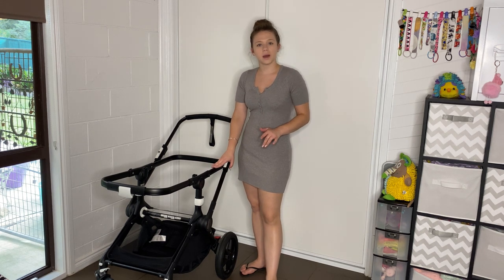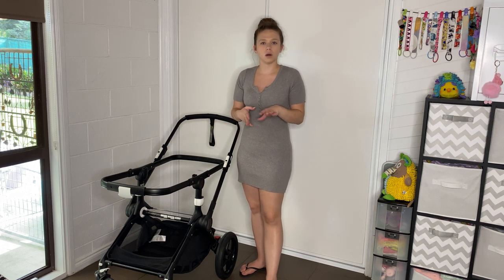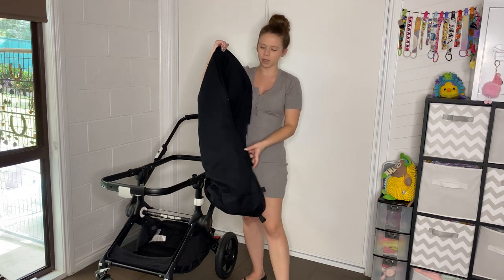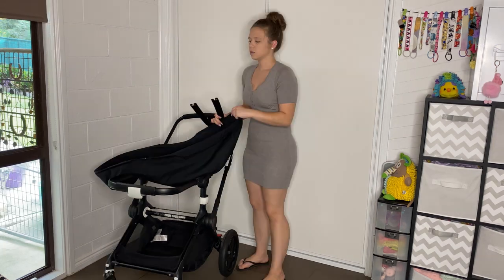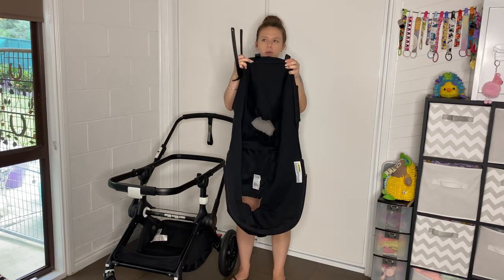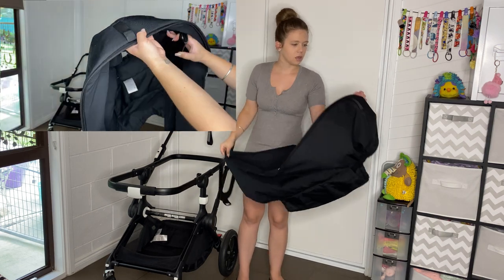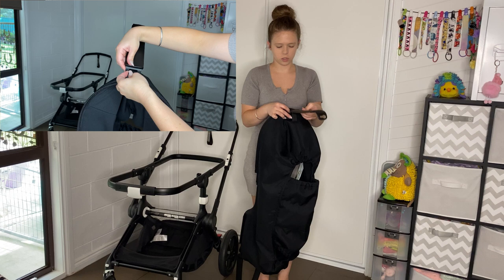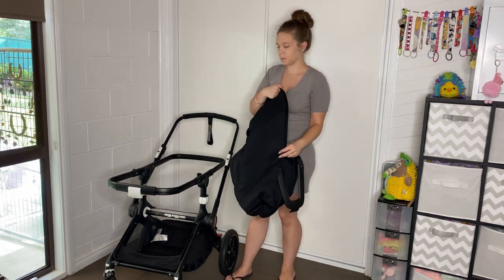We're going to put the bassinet back on. If you want to see how to put the seat back together, I will have another video taking the bassinet off and putting the seat on. Right now we're just going to put the bassinet on. Here is our bassinet fabric. We're going to need the two pieces that go either end - there are actually two on this end and one that goes on this end. When we get up our bassinet fabric we're going to see what the top is - the top has this hole for the recline lever to go through and then it has two loops. We want to line the two loops up with this piece of plastic. I don't know if it really matters if you do the plastic bits before or after, but I'm doing it before.